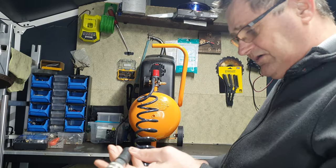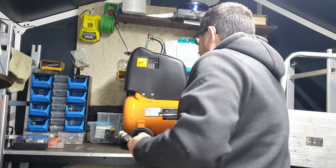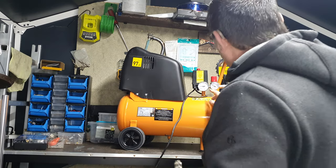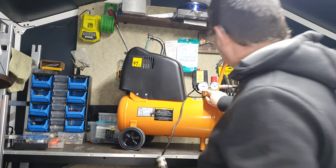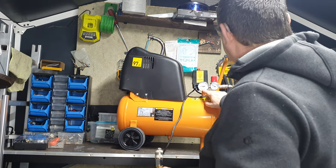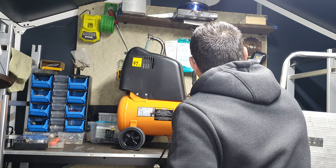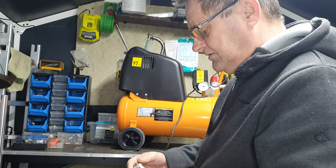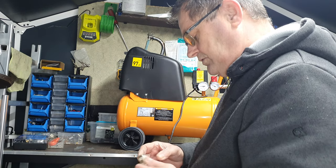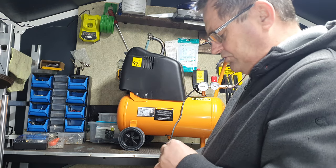So what I've now got is 10 metres of hose. Now the outside reading is PSI and the inside is bar. Right now I've got just short of four bar.